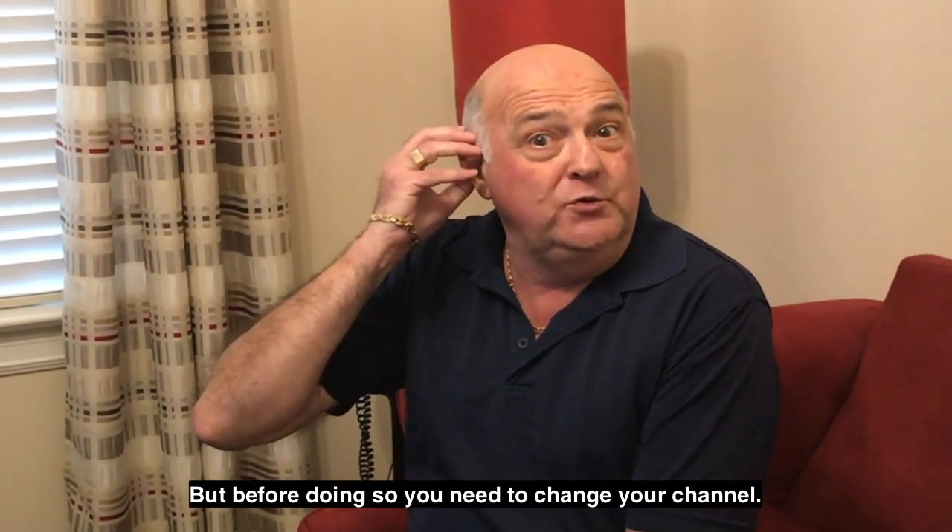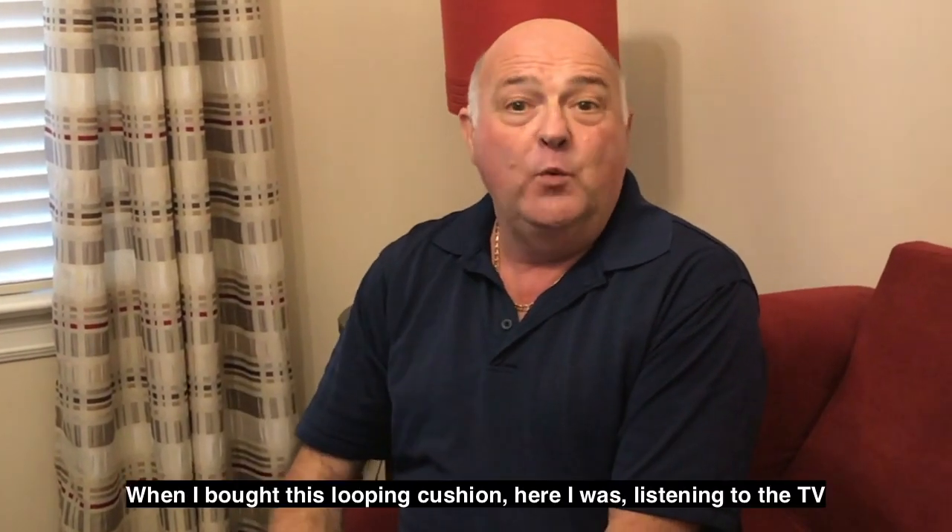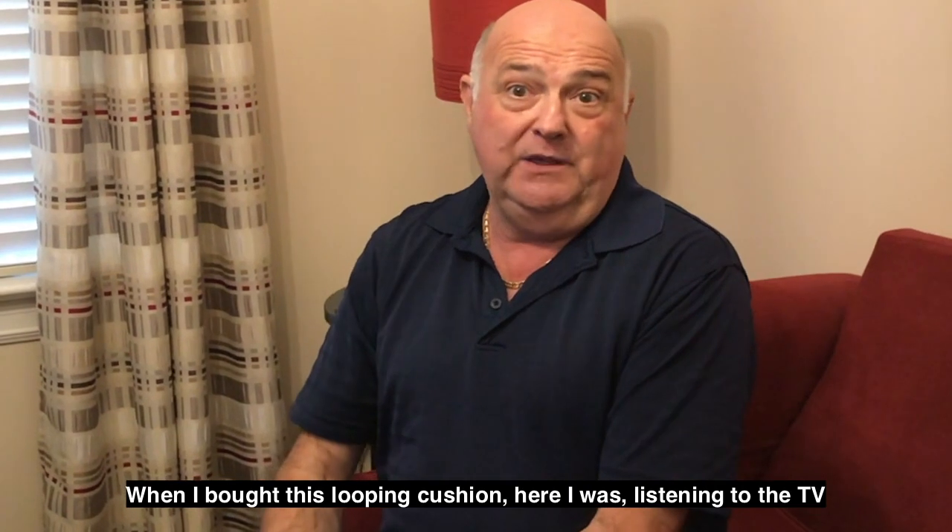But before doing so, you need to change your channel. When I bought this looping cushion, here I was listening to TV.